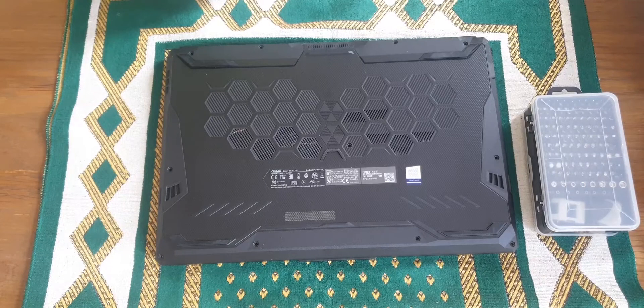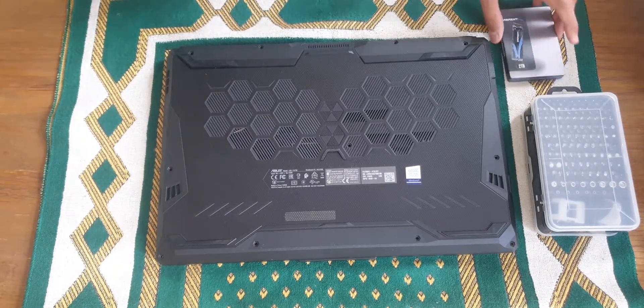Hey guys, today we're gonna have a look inside the ASUS TUF A17 gaming laptop, and we're also gonna install the 2 terabyte SSD that I bought earlier.